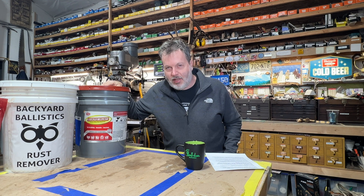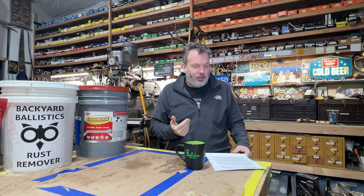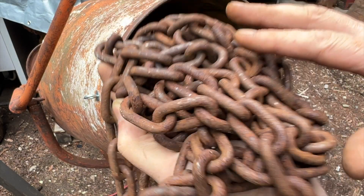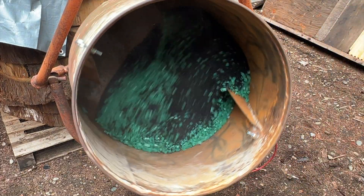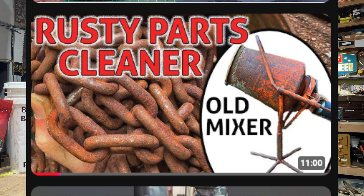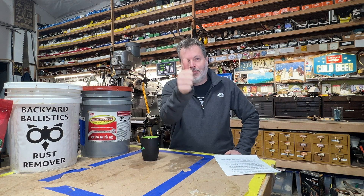Backyard Ballistics is pretty cheap to make compared to EvapoRust — but EvapoRust does a great job. Maybe you have some sensitive parts where you need to strip some rust off and EvapoRust is an amazing product. There are choices. I hope you guys enjoyed this video. For that hoist, I'm going to finish it up, paint it — I'll throw it in that cement mixer tumbler to clean up a little bit of black residue after you pull it out. Be sure to check out the video I made on that, because that is becoming an essential tool around the shop for cleaning up parts. We'll see you all soon.